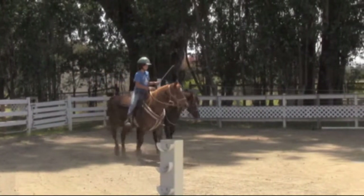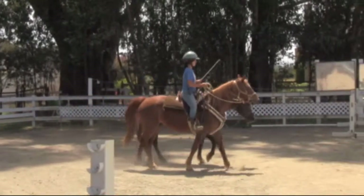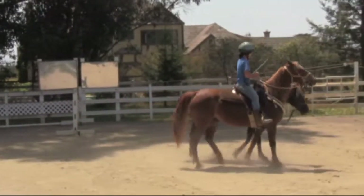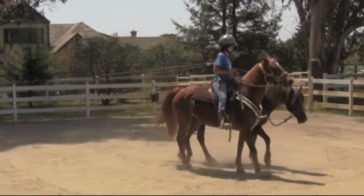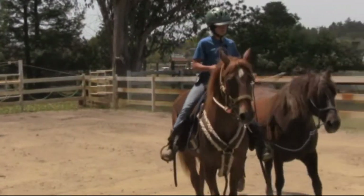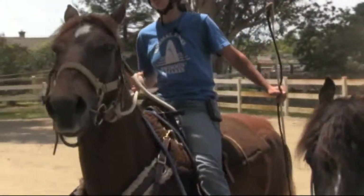Are they understanding that their job is to stay together? Then we'll go back to harnesses and cross-check reins and all of the equipment that goes along with teaching a horse to do farming.